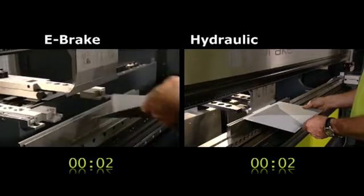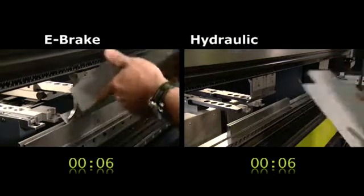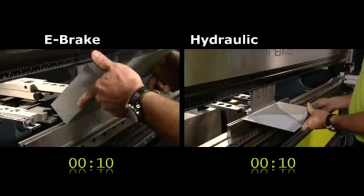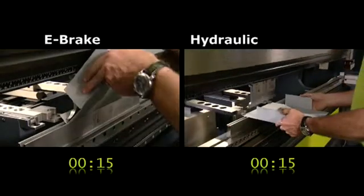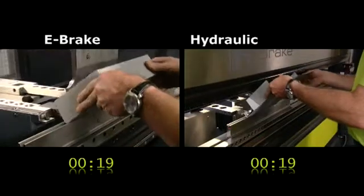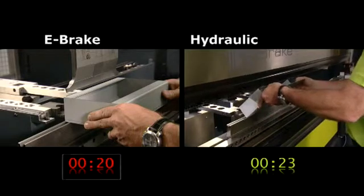This innovative technology is also better for the environment. The absence of hydraulics eliminates problems associated with environmentally harmful oil. The e-brake is very energy efficient — the machine only uses energy when the upper beam is actually moving, making it up to twice as energy efficient as conventional hydraulic press brakes.